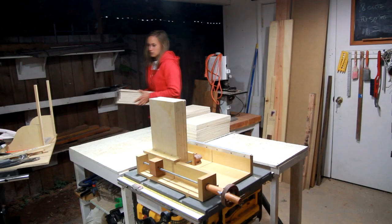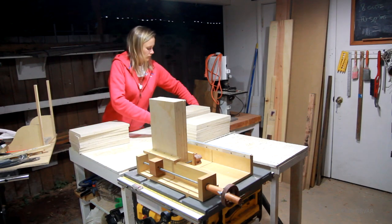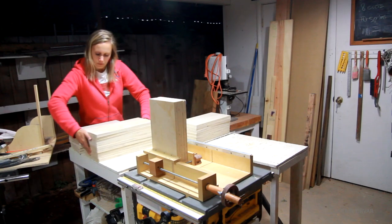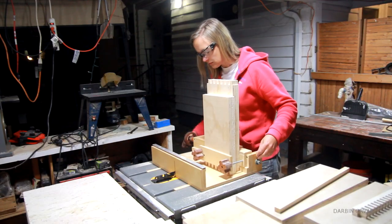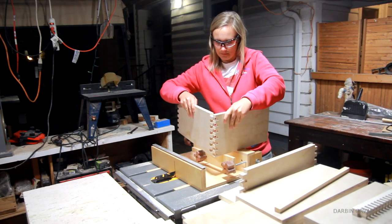I started by cutting up all of the plywood for the drawers. I'm using 3/4 inch plywood for this. I was debating on how to connect the drawers together, but then I figured I have the box joint jig I made a few videos back, and box joints are strong and perfect for drawers, so I decided to use that.